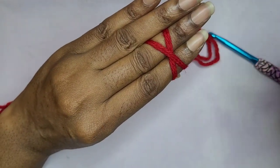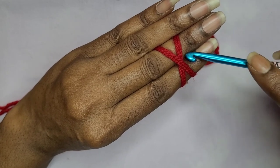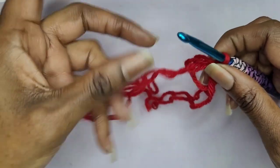Remember I'm using two strands so it is going to be kind of thick. You'll see four strands here, but we're only going to count them as one. Go ahead and make your magic circle.